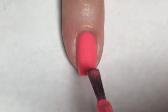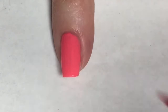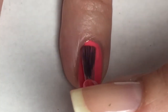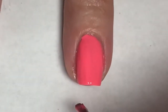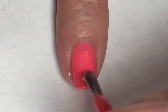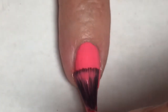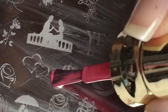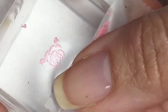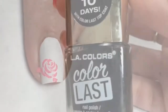Going in for the second coat of Raise Your Standards — this brings the polish completely opaque for me. Now using plate BPL-003, I'm going to pick up this really pretty rose. I'm using Raise Your Standards as my stamping polish, and then just taking a piece of tape and removing any part of the design I do not want, and applying it to my nail.